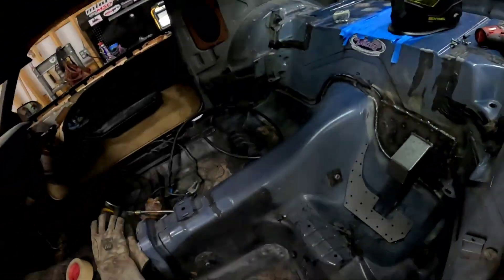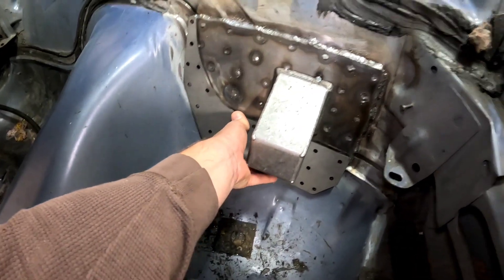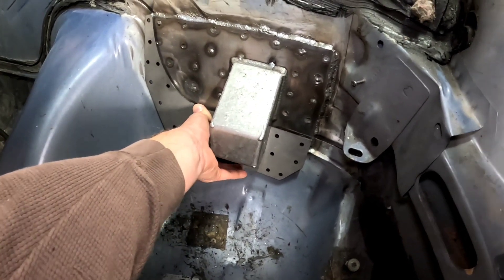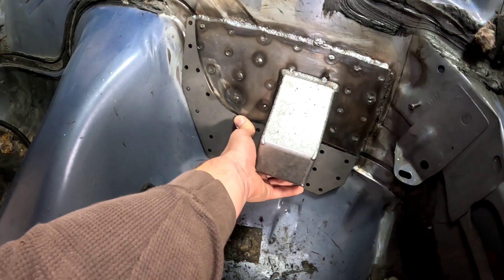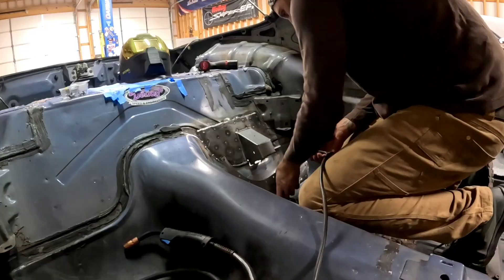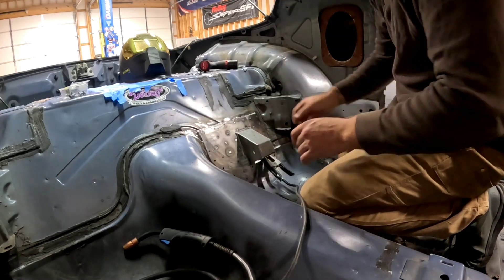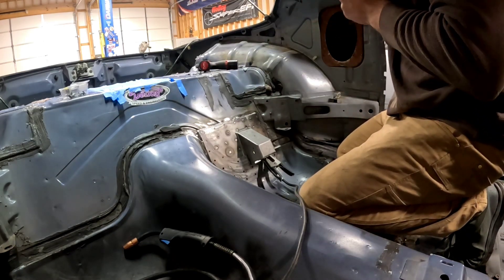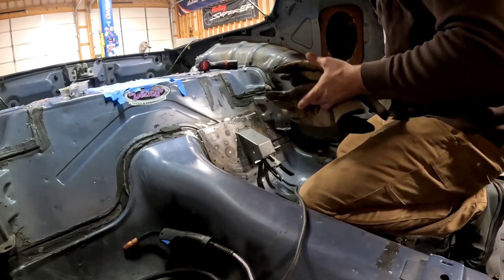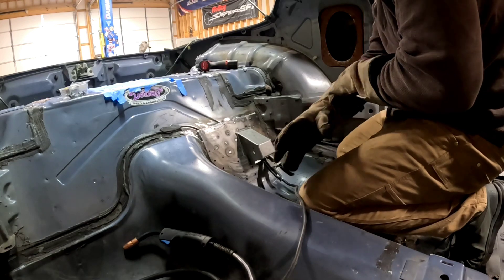The next thing here is this lower support plate. It fits pretty good, but I'm definitely going to have to pull it tight on the bottom. What I'm going to do is tack weld the top here a little bit, and then use some screws again to pull the bottom down to the body. Got the surface prepped, got the plate cleaned. These are 1/8-inch plates now so I can turn the heat up a little bit. I'm going to tack the top, and then use some self-tappers to pull the plate down where I want it.